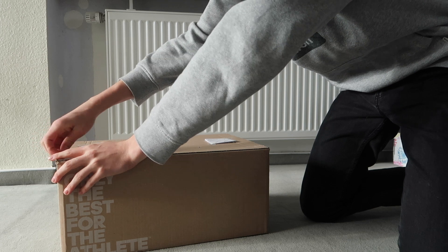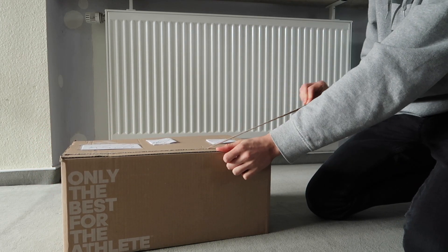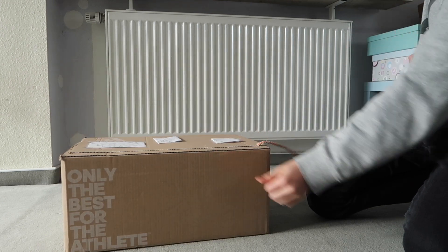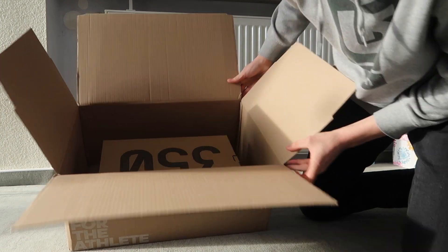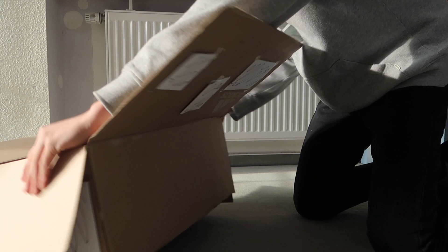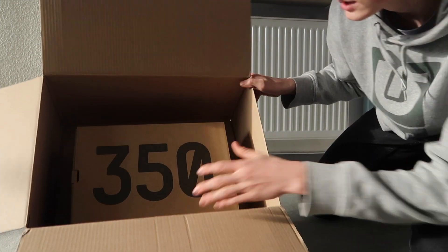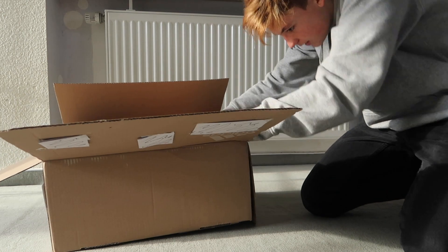I have never owned a pair of Yeezys. Here we have the 350. These are the Yeezy 350 — let me turn it around. Yeezy 350 season me, and I got it in size 11 and a half.